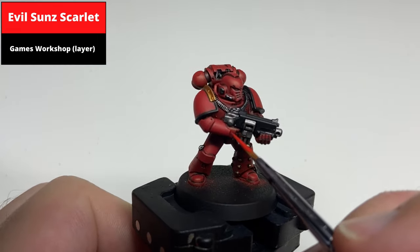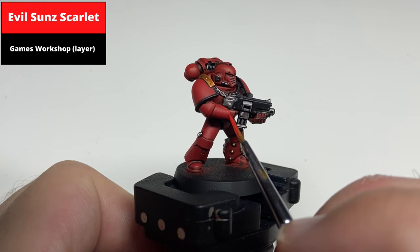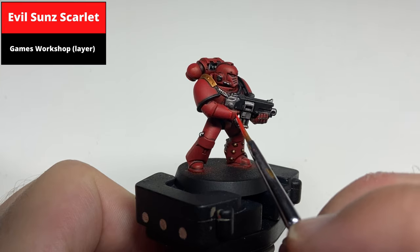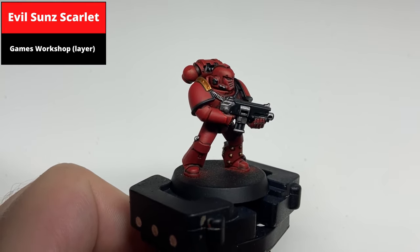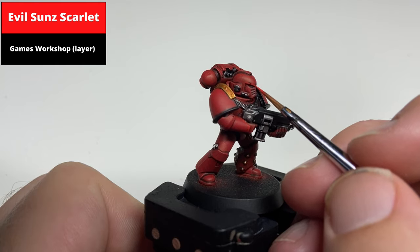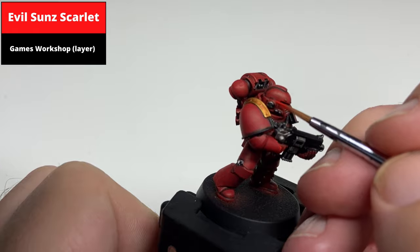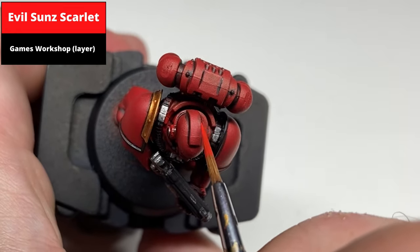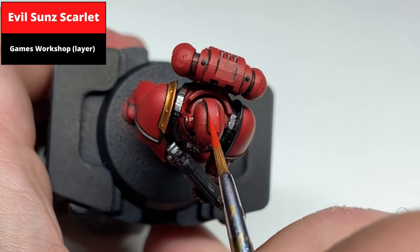Pick out all of the edges with Evil Sun Scarlet. There are a couple of steps coming up that are quite lengthy, but for the clean heavy metal style effect you're going for it really does take that time. The next step after this is Wild Rider Red, and if you just wanted to paint up troops quickly you could skip straight to that color. However, the subtle transition between Evil Sun Scarlet and the base Mephiston Red allows the next highlight layers to become more pronounced. Make sure to orientate the model so it's easiest to paint straight lines, and correct any overspill with Mephiston Red.